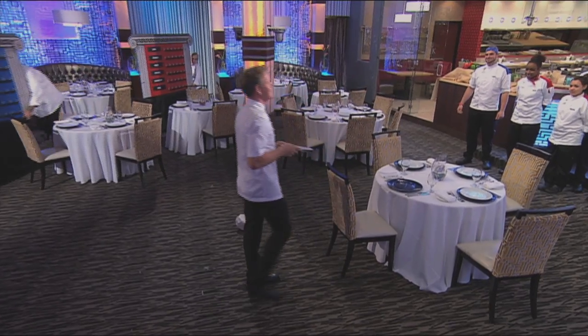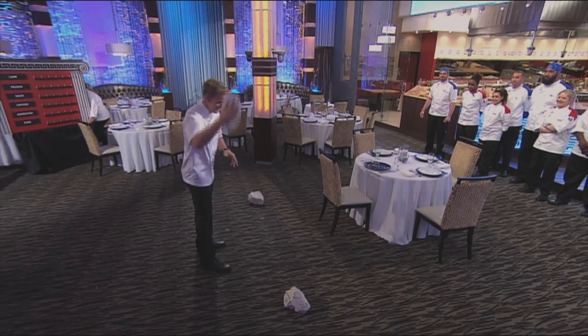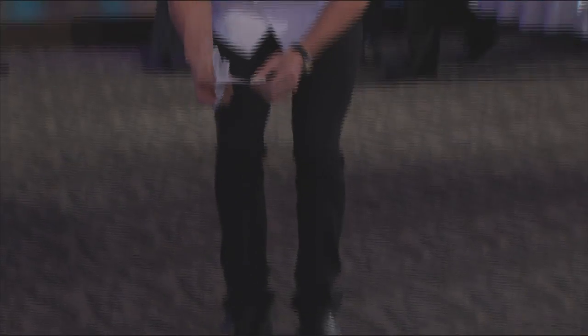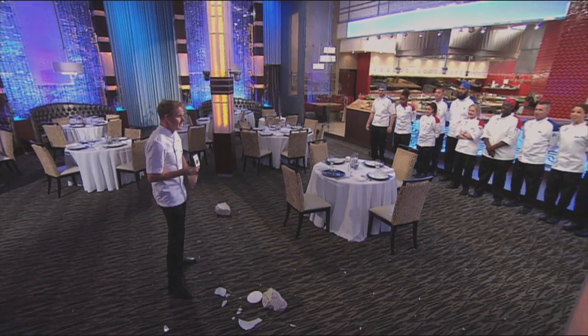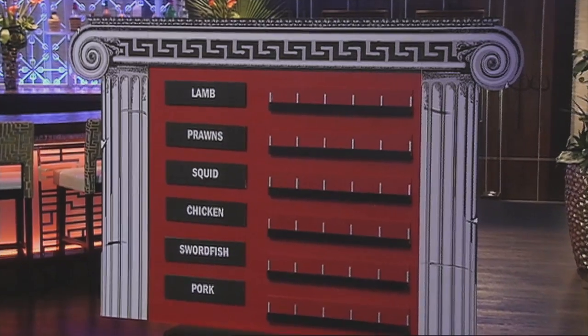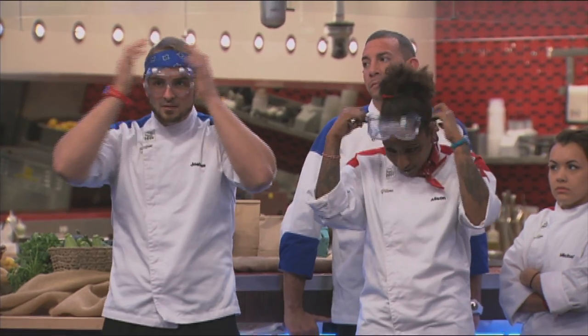Let me show you how it's done. Oh, this is going to be fun. We're really doing this? Yes. Now, my ingredient is delicious Greek olives. You'll run it to your team's board, and then you'll place that next to your protein. Everybody ready? Yes, Chef. Your seven minutes starts now. Let's go.